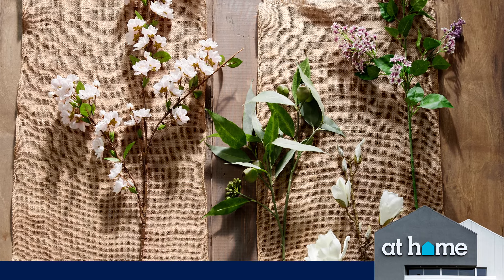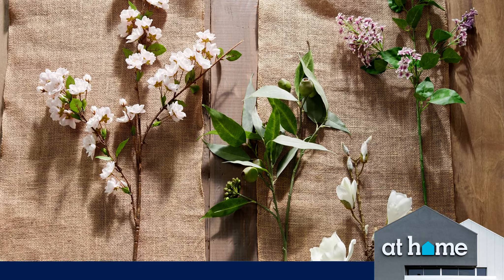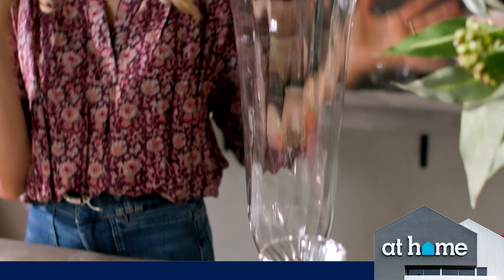Hi, my name's Willow Crossley, and I'm so excited to introduce you my new collection for At Home. I think this is probably my favourite of all of it. I love this kind of the elegantness of it all.